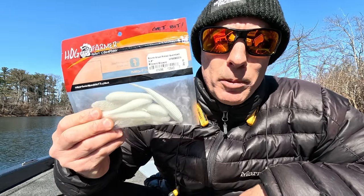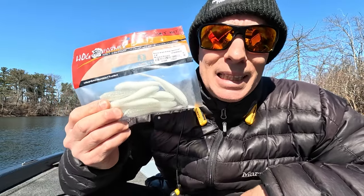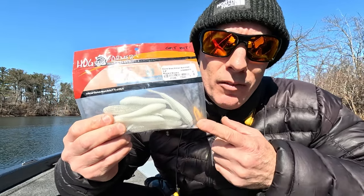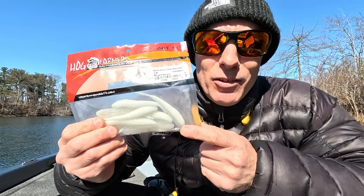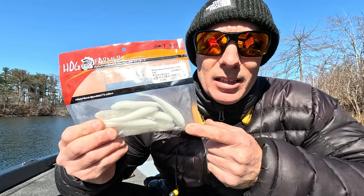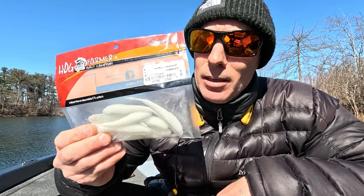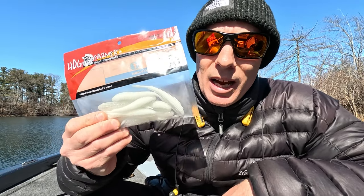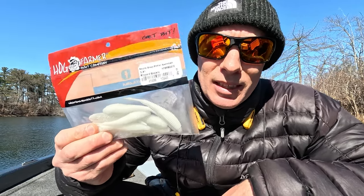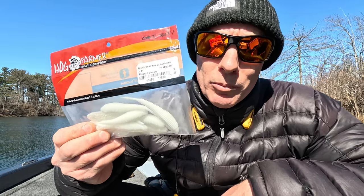The Hog Farmer Spunk Shad — this is a 3.5 and the other one's a 4.5. These are readily available and they roll and flash pretty good. I actually haven't used them for this specifically, but other guys are using it out there. If you guys are just getting into it, I would grab yourself a couple packages of these because they're readily available and they will do what you want them to do.